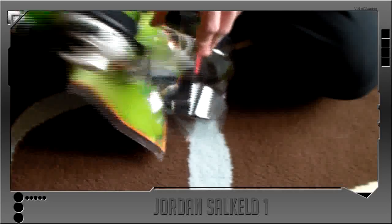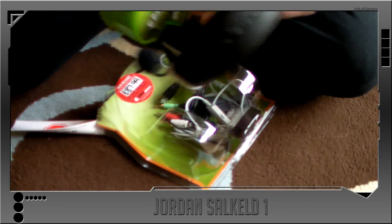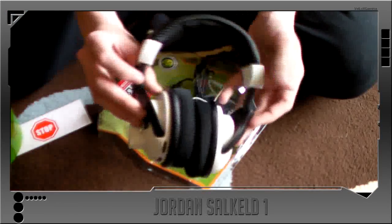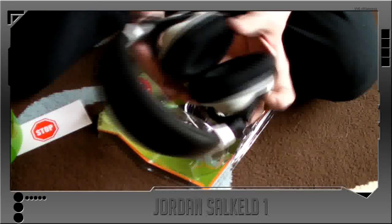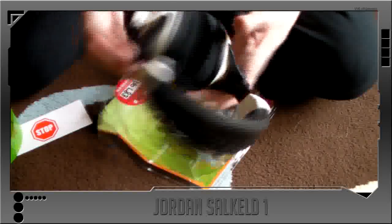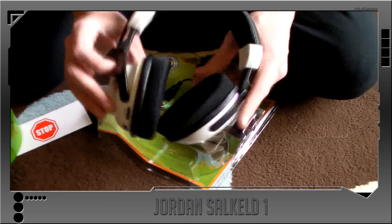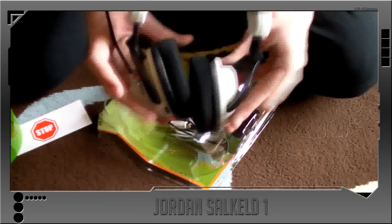There's the headset itself — it's the Turtle Beach X31s. I think they have 5.1 digital surround sound. They take batteries; this is the wireless version of the headset. The other versions are wired, so you have to run the sound cables from the Xbox to the headset itself. But I got the wireless one, so that's better.